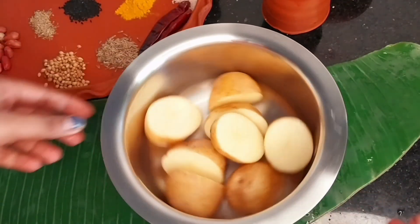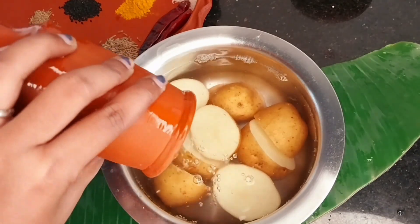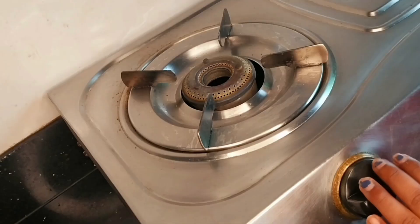I have cut 4 medium size aloo in half and put them in a pot with full water. I am adding some salt in it — this is a pro tip.